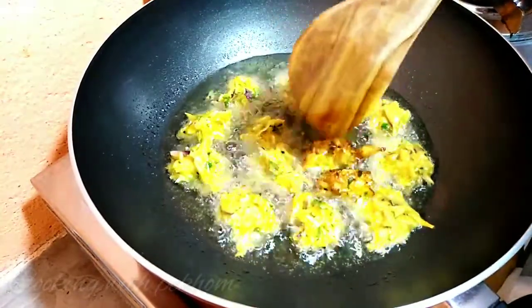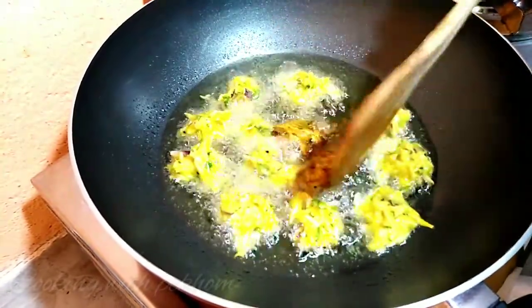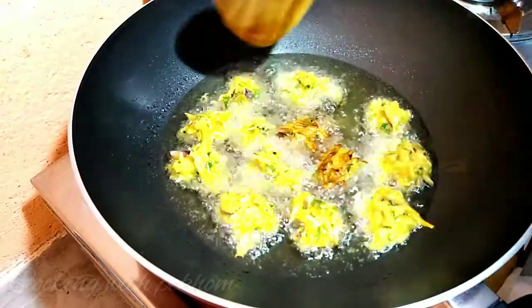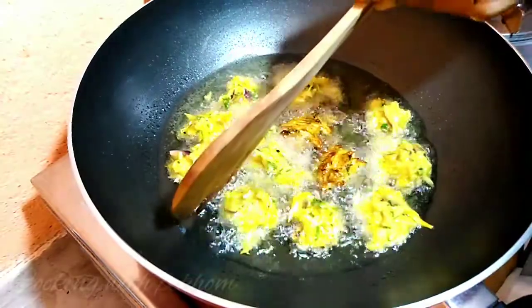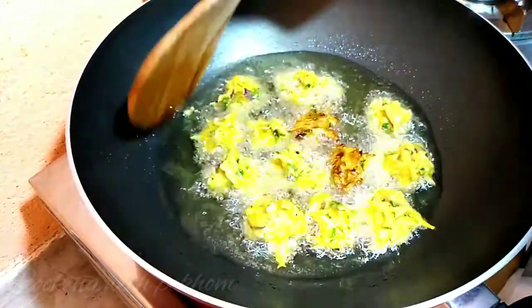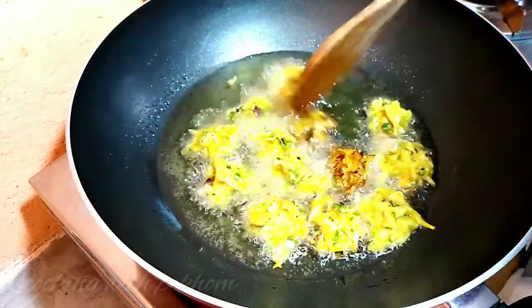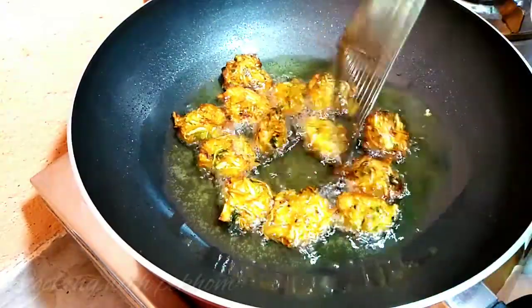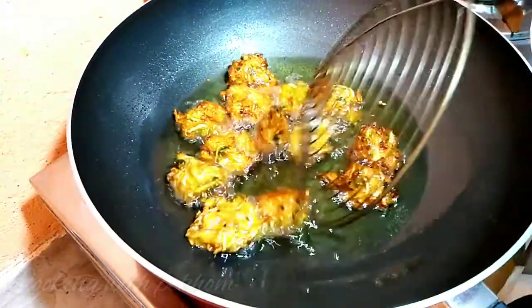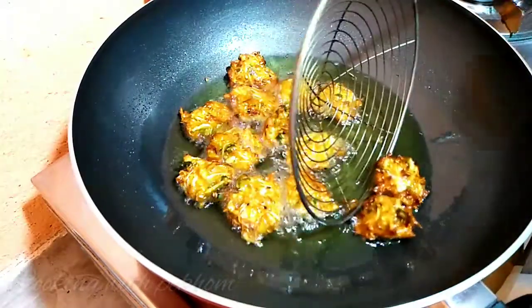Next, we'll use the rice flour, suivre the rice flour. Once on the rice flour, we'll use rice flour. Pick up a bit.